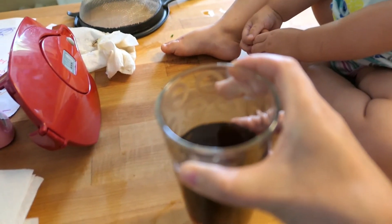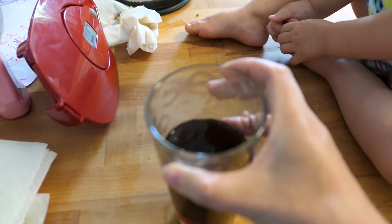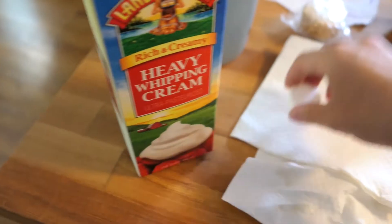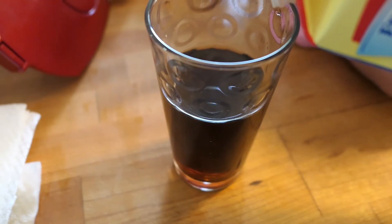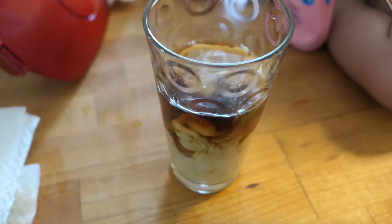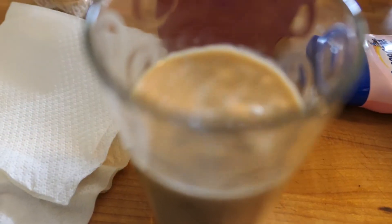I'm going to show you guys how to make this with cream and sugar, how I drink it. I'm going to use some heavy cream — about that much cream — and a couple of spoons of sugar.